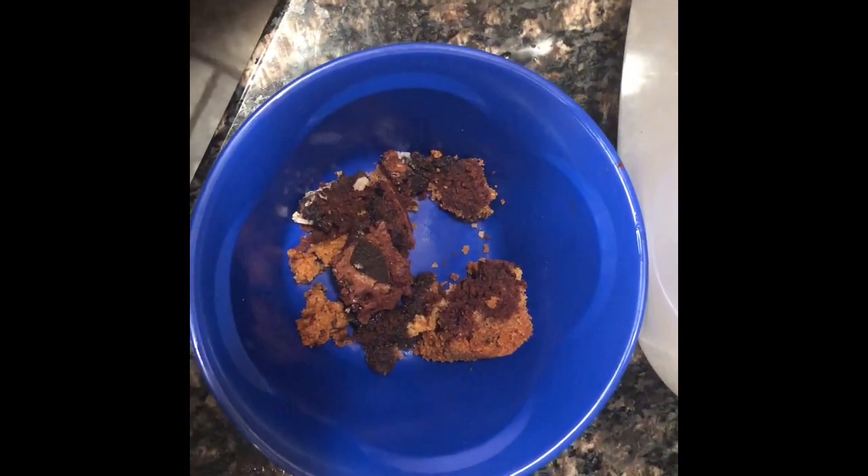Alright guys, I'm about to do a taste test — one bite, everyone knows the rules. Let's see how the slutty brownies came out. Mmm — it's good, it's moist, the Oreo filling's good, you can taste the cookies. It's a little burnt on the brownie piece, maybe cooked it a little too long, but everything else is really good.